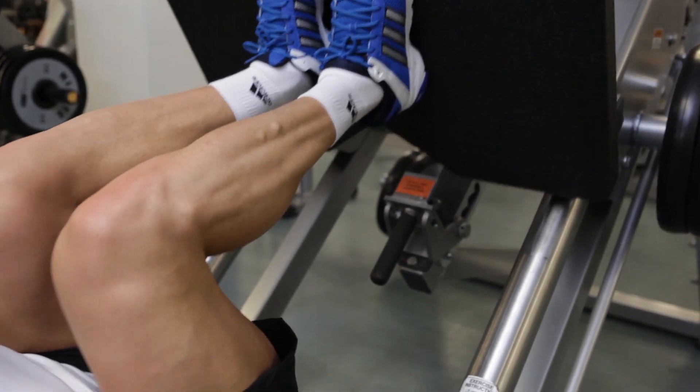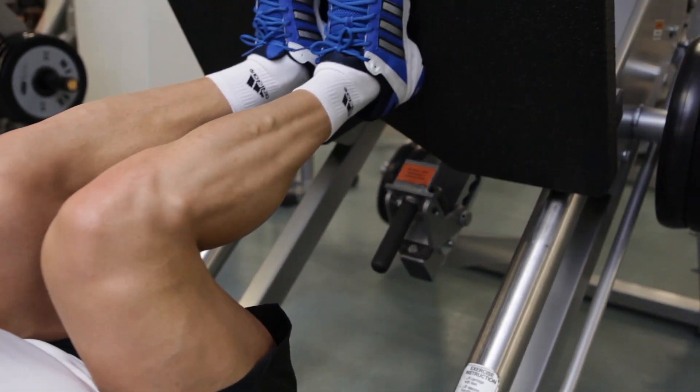When you are done, re-lock the safety bars before carefully leaving the machine.